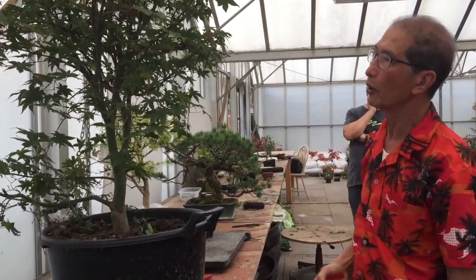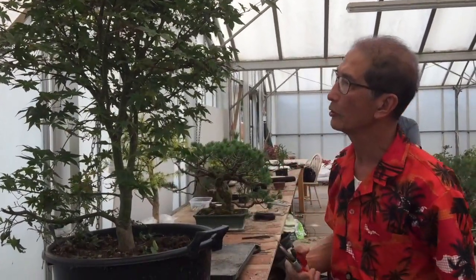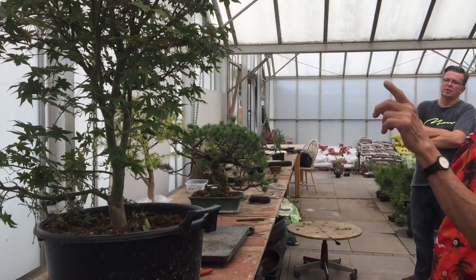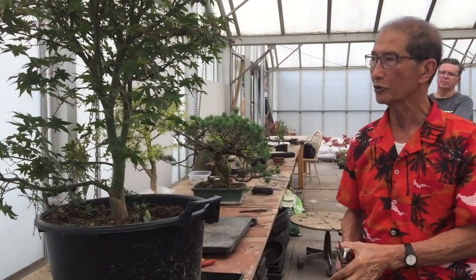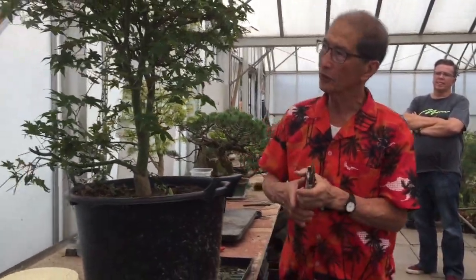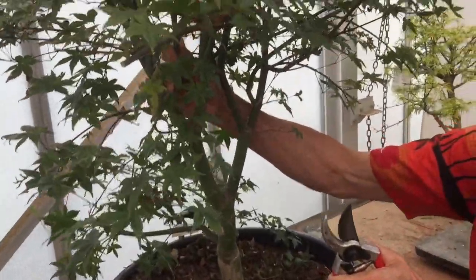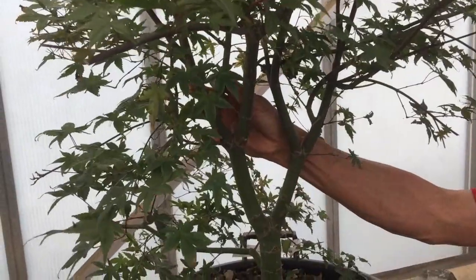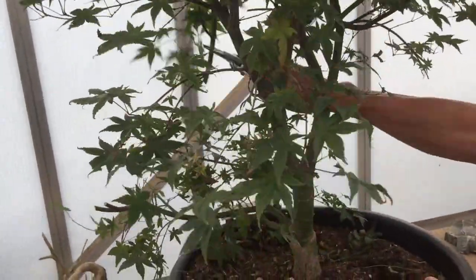Just doing this looks more like a bonsai. So if you want to have a full tree, then let us do it that way. We will analyze the tree and see where there are certain improvements to be made. I don't like to call them faults — they are just improvements. Like this branch here — this branch is crossing there. I would get it. This one coming back on itself, so because it's crossing, I get rid of it. I take decisions very fast.